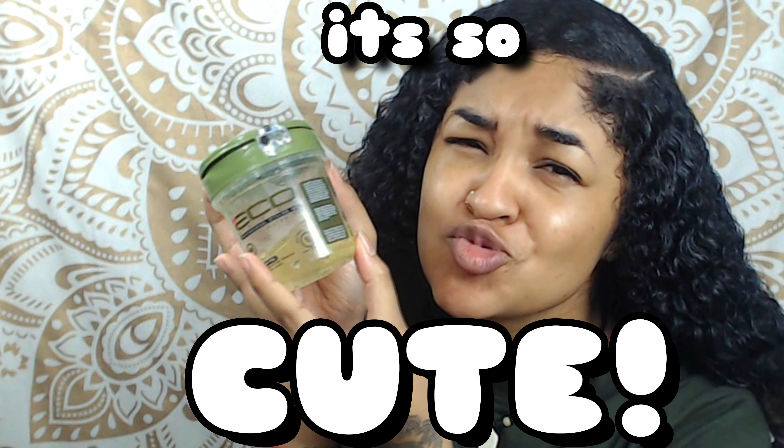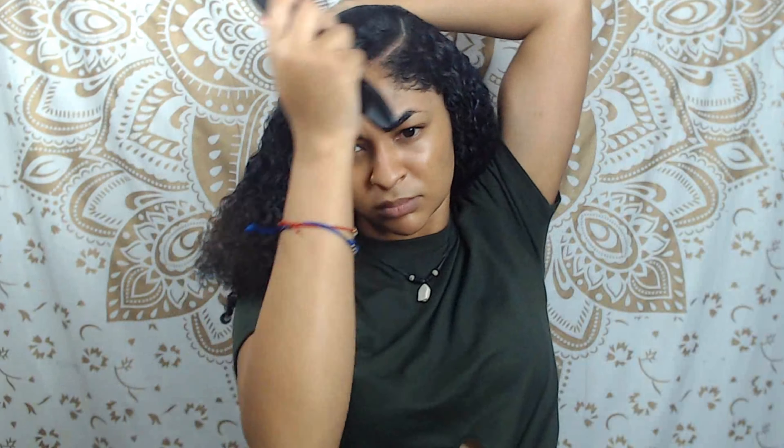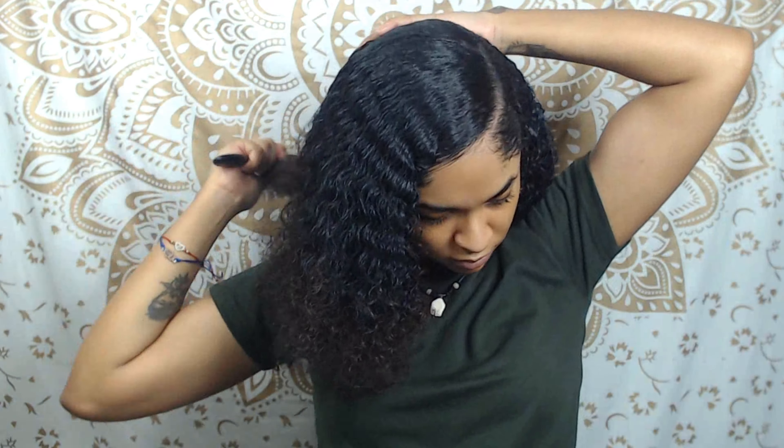I'm just applying the Jamaican Mango and Lime Black Castor Oil onto the roots. Check out this cute little tribal size EcoStyler Gel — it's so cute. I'm just going to apply that onto my hair. I feel like this is the perfect EcoStyler Gel for doing sleek buns or sleek ponytails because it just has the best holding power.